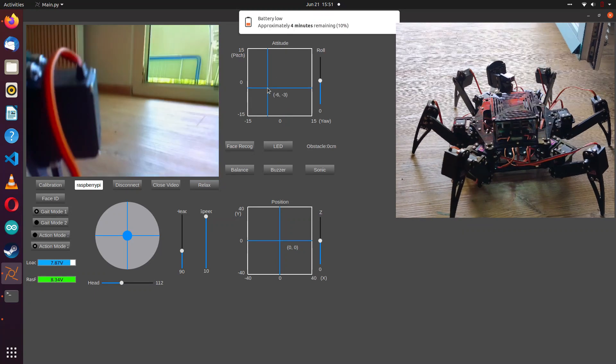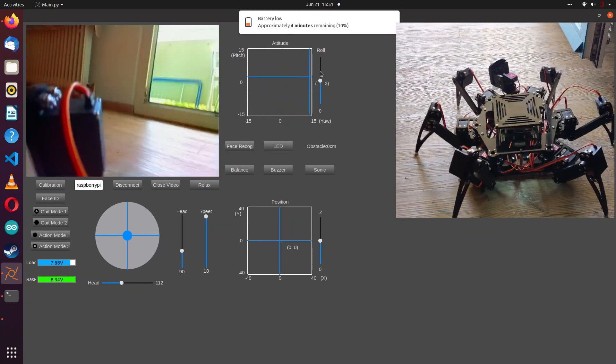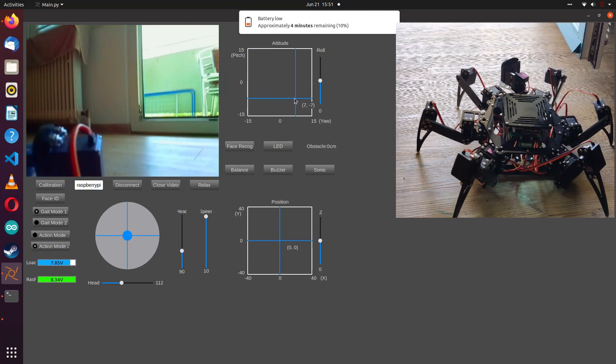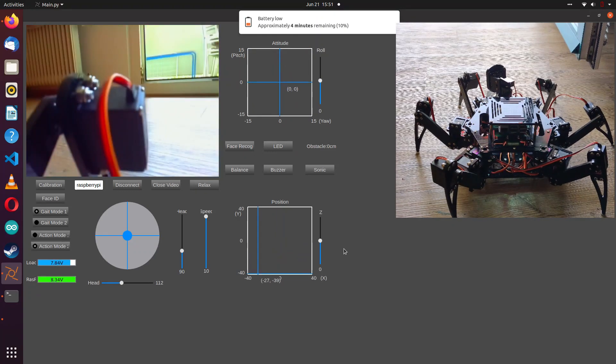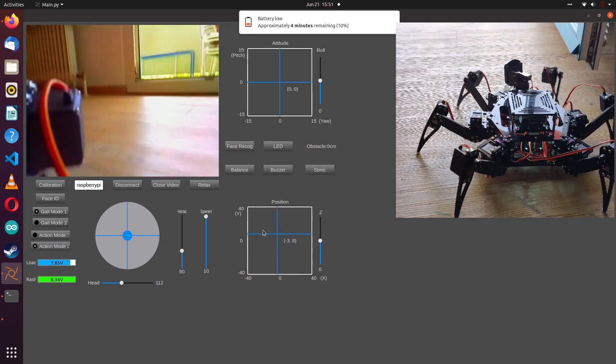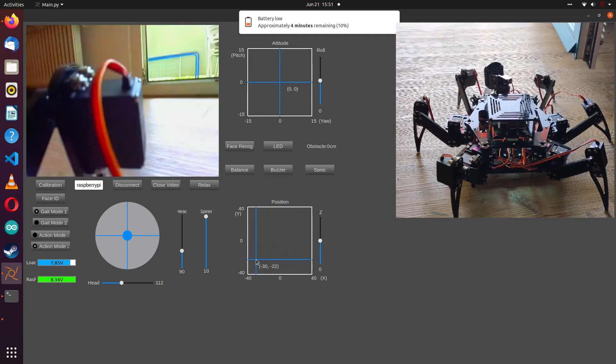And of course, my favorite — flags. You can change these two settings here to make me move like this. Look at me flexing. Okay master, I think that's enough before I break myself.